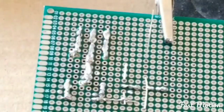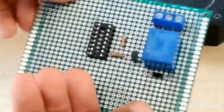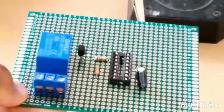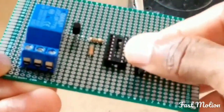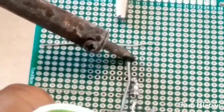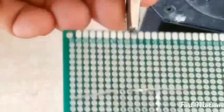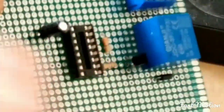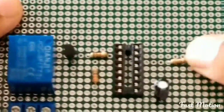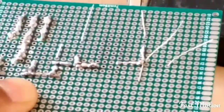The positive side of the 10 microfarad capacitor is going to pin 14, and the negative side goes to ground — pin 8. The other 1k ohm resistor is also going to pin 14.